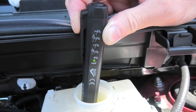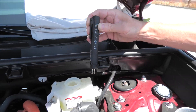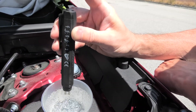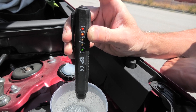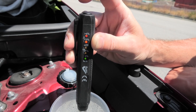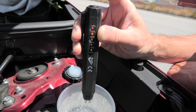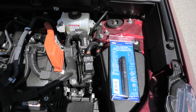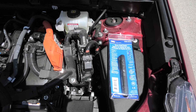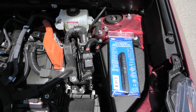That means we don't need to replace the brake fluid. To confirm our result we'll put the probes inside the water again and as you can see immediately it shows over 4%, which means that our test is accurate. Again, I want to point out that if the water content in the brake fluid goes above 3% you need to replace the fluid immediately.